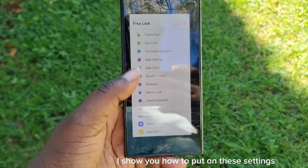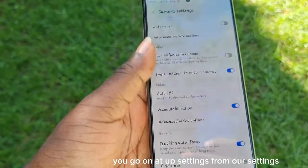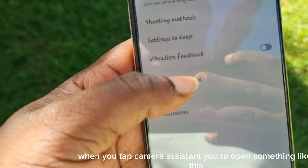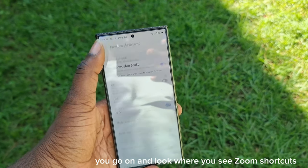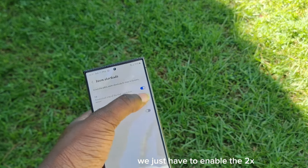Now let's go back into our camera. In your camera, go to Settings and tap Camera Assistant at the top. Camera Assistant will open something like this. We go ahead and look for where you see Zoom Shortcut — it will be the first option on the list. Tap on Zoom Shortcut.